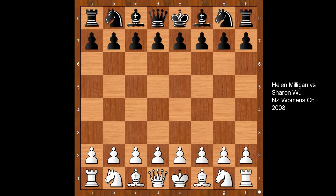Hi, this is Matto. Welcome to my online chess lecture. In this video I will show you a game between Helen Milligan and Sharon Wu. This is a game from the New Zealand Women's Championship 2008.